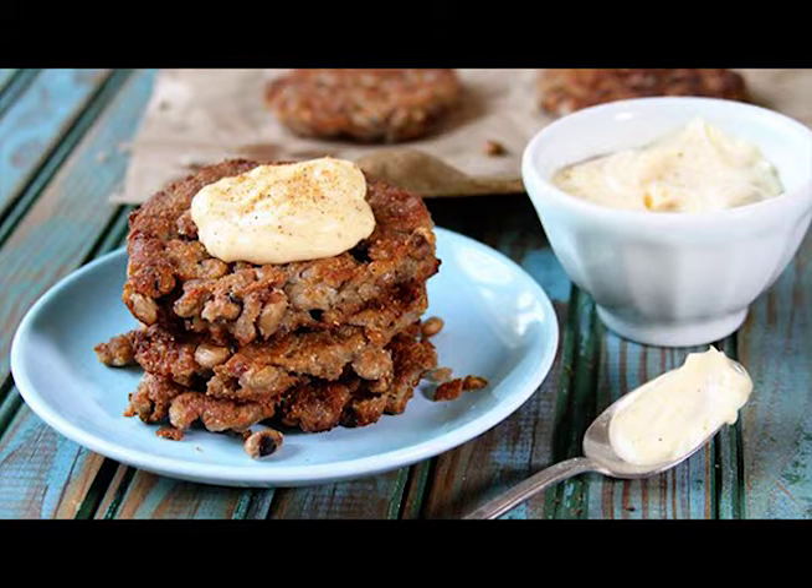Cook for about 2 minutes, then flip them over and press them again to about ½ inch to ¾ inch thick. Cook for an additional 1½ to 2 minutes, or until cooked through and golden brown. Drain on paper towels.